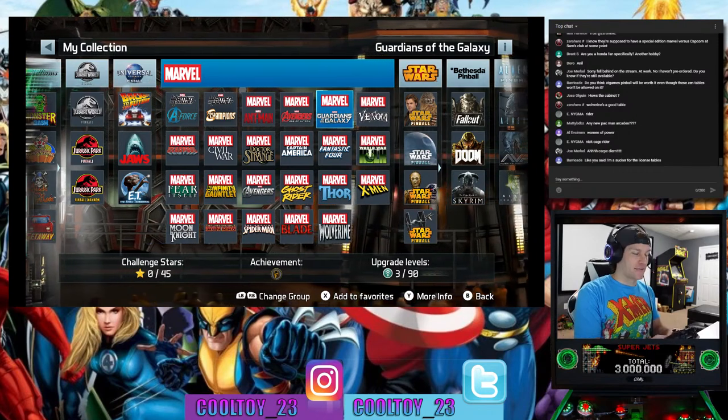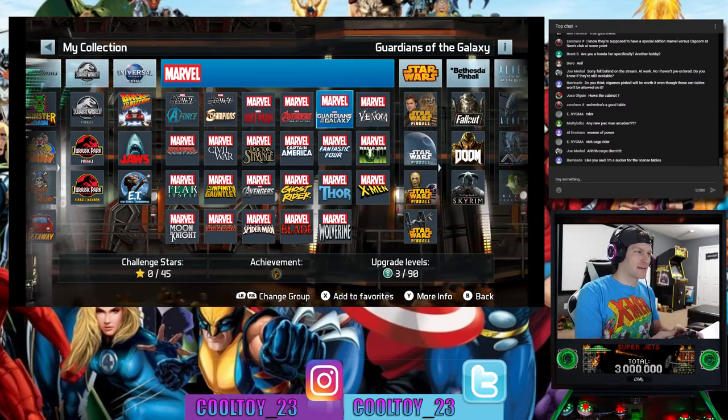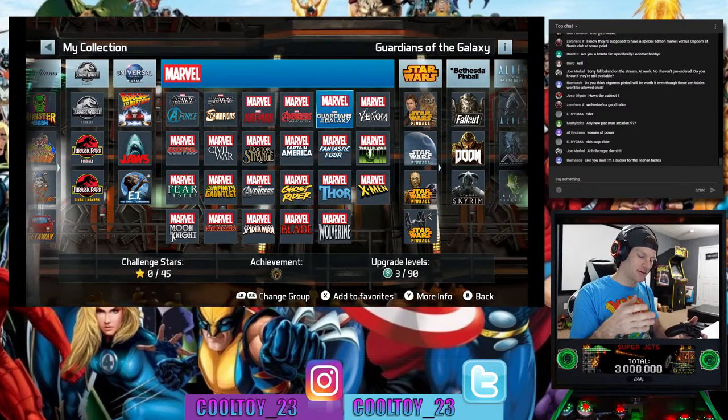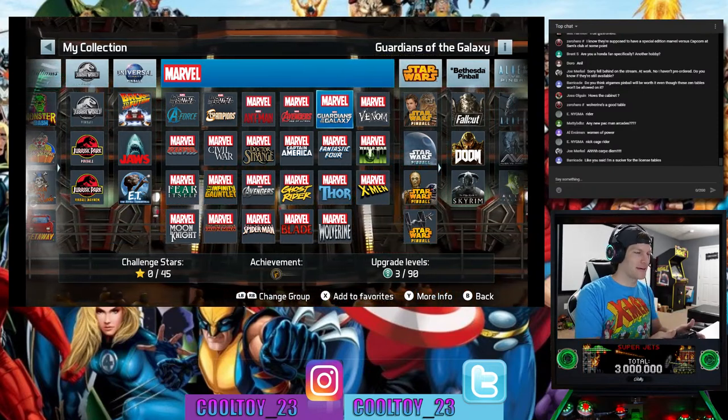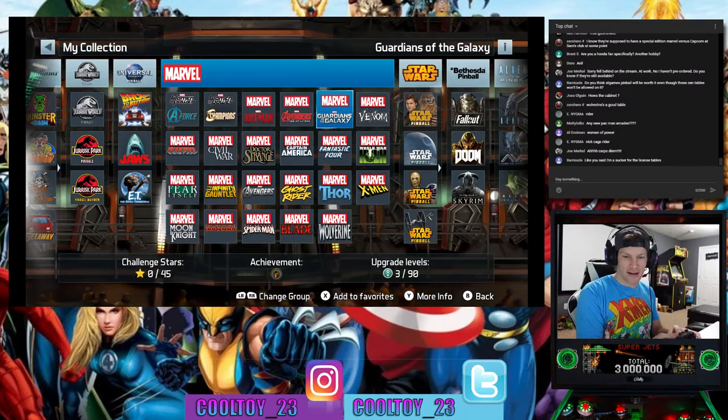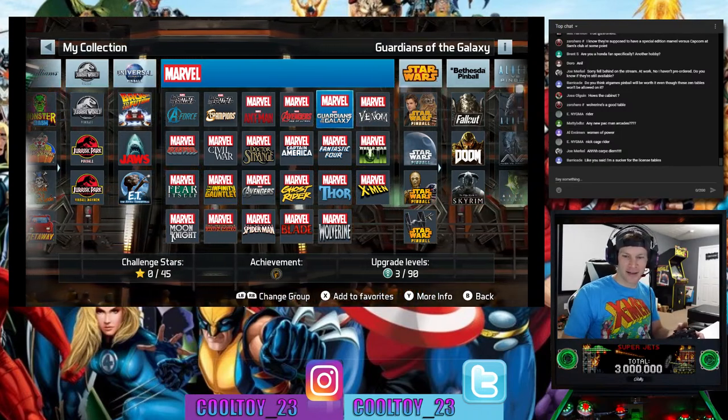I'm a sucker for the license tables. Something about having a Star Wars pinball machine next to my Star Wars arcade cabinet, side by side — it's going to look great.